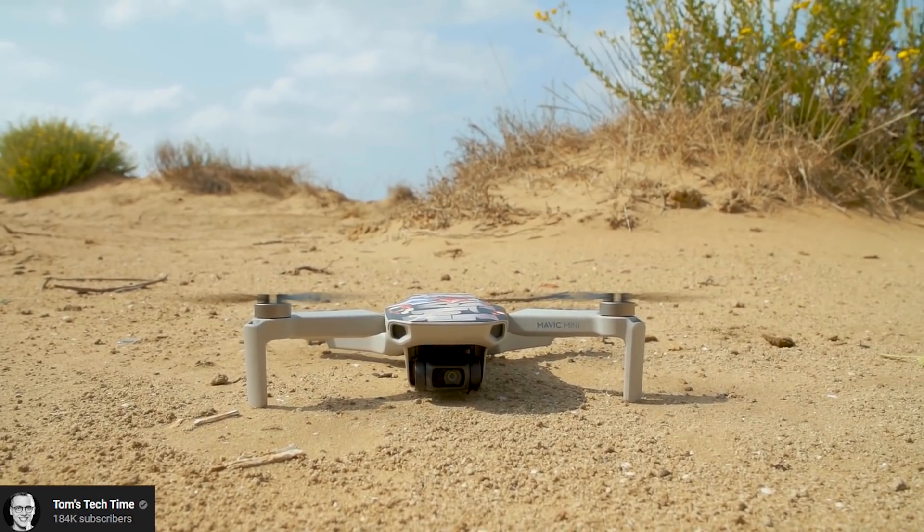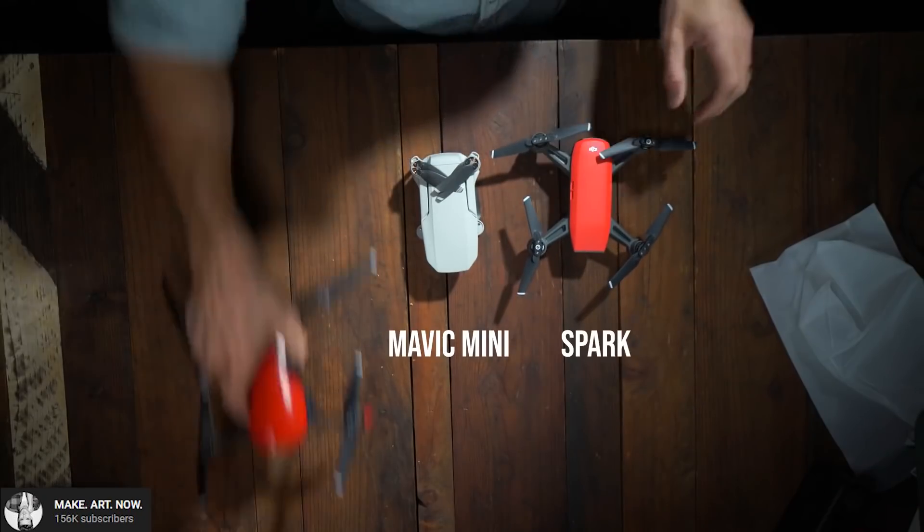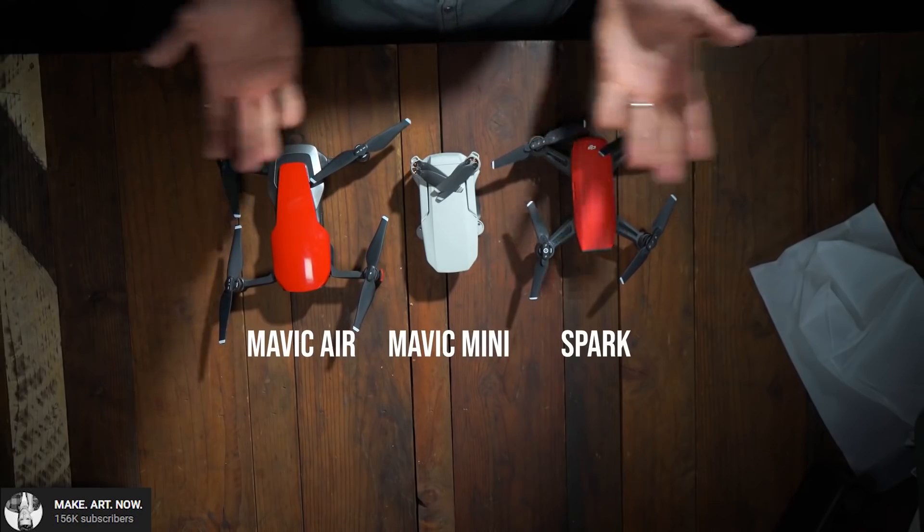Hello, it's Paul from DronesGear.com. As you may have heard, DJI just released the Mavic Mini and blew everyone's mind with some really incredible specs. Some reviewers already got the drone and made a review of it. However, nobody has yet made a comparison between the Mavic Mini, the Mavic Air and the DJI Spark.